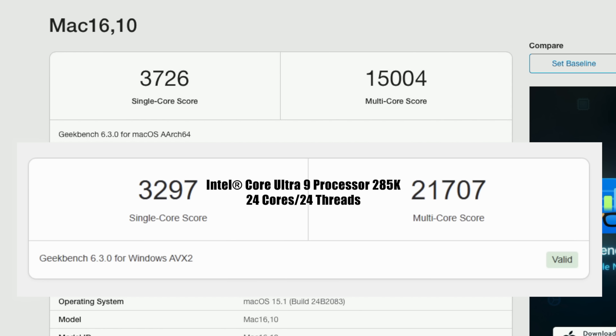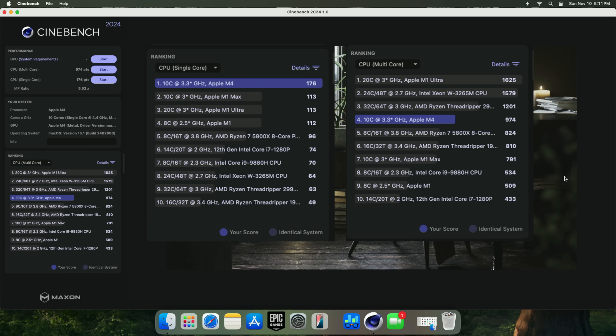Just to give you an idea, I recently tested Intel's brand new Core Ultra 9 285K — a desktop CPU with 24 cores. Single core on that came in at 3,297, and multi-core at 21,707. Of course that 285K is beating it out in multi-core, but keep in mind it has 24 cores versus this M4's 10-core CPU. For Cinebench R24, single core on the M4 came in at 176, beating everything else on the list.